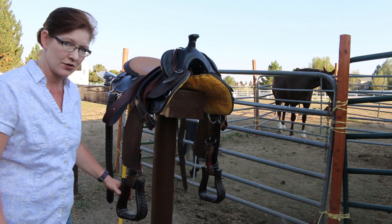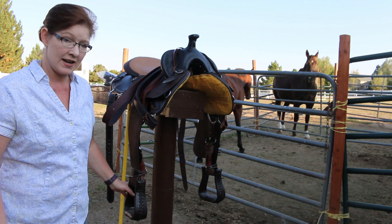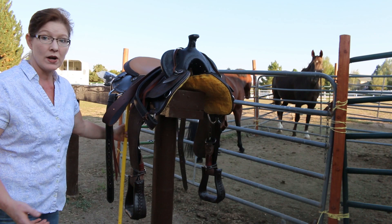One thing about Western saddles that is hard for me is that the stirrups face the same direction as the horse — they're not twisted out. And when you're on the horse, that's what you need them to be, so one solution is to get the fenders to turn out like that.